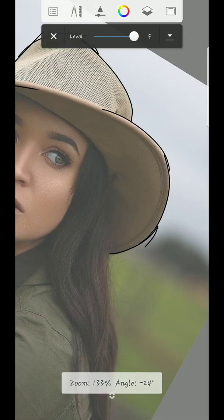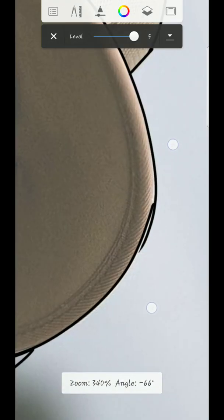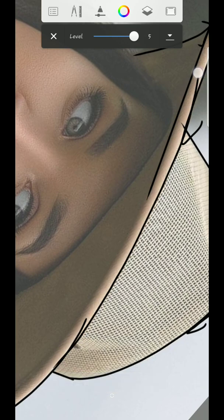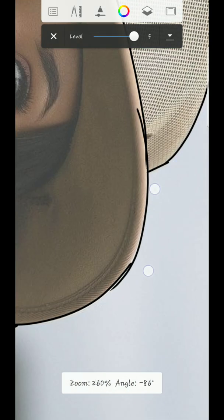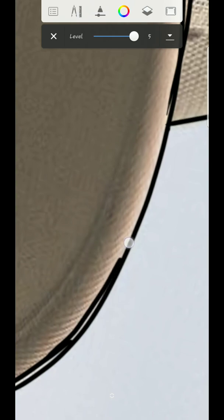I'm just trying to get these parts — it's a little bit tricky. I wish I had the stylus pen; it's going to be very easy, but it doesn't matter. I'm trying to get these parts. You have to make sure you get the heart very well. Take your time while sketching — you have to take your time, or it won't turn out how you want.